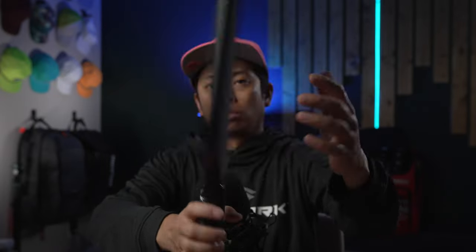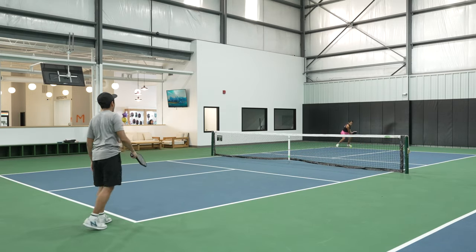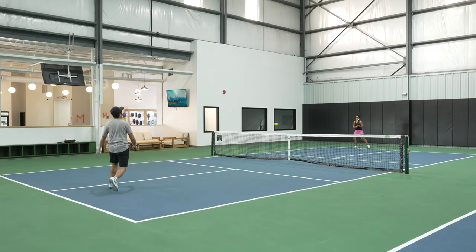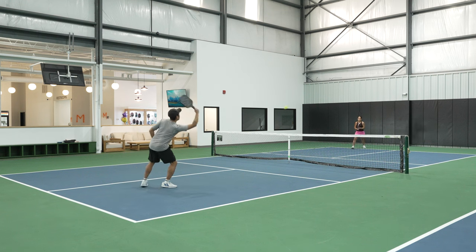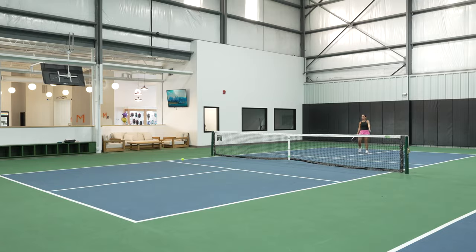Raw carbon fiber peel ply paddles with some minor deviations has sort of been the norm the past few years in pickleball. It's been the go-to surface type for like 90% of the paddles out there on the market, and for good reason. It's durable and it performs well in terms of spin, touch, pop, and power.